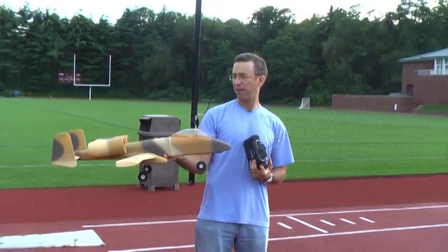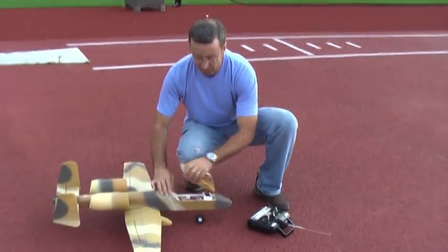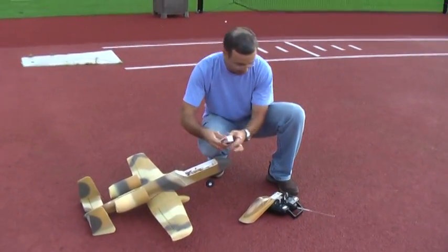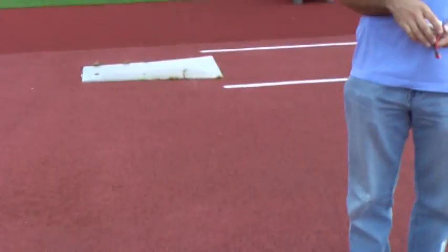Good flight, but it kept cutting off. Probably used too much power. I'm going to check the battery and see if it's warm — I used a big LiPo, it should have lasted. It's hot, burning hot. So I think there's something with this — it's just pulling too much. You need bigger motors. We gotta get you bigger motors.